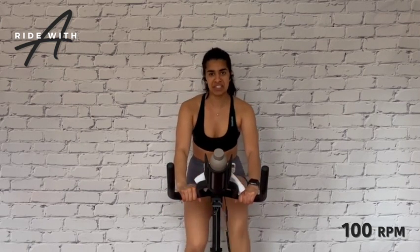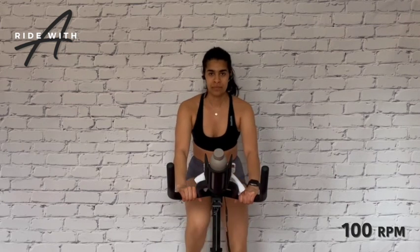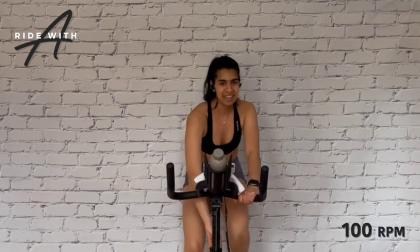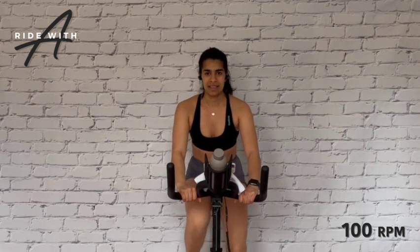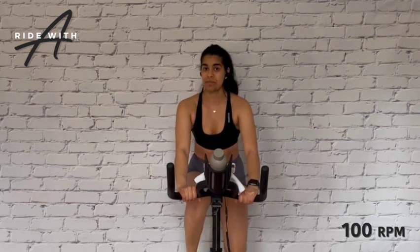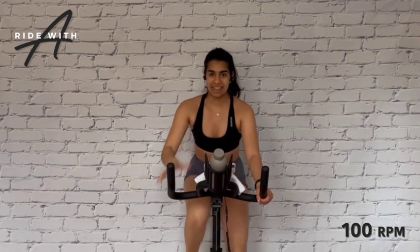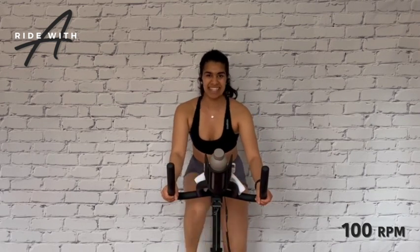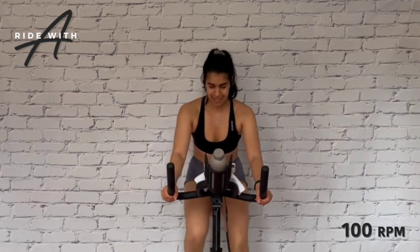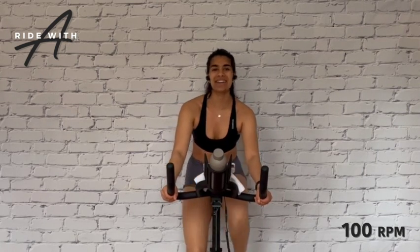Getting ready for our first gear change from a light three to a four. When you're ready, reach down and give me a little bit more — a little harder to push, nothing crazy yet. In just a moment we're going to change our hand position and bring our hands wide. Hand slide — keep the pace. This is the position we're going to be in for our seated climbs and flat row sprints. Proper technique: knees tracking in line with toes, core always braced, chest is proud, chin is up.